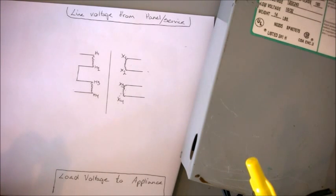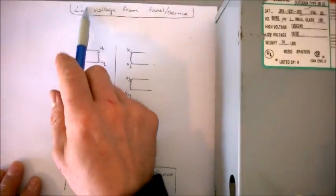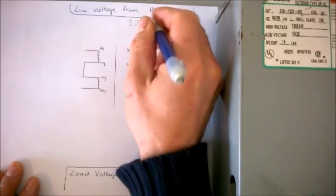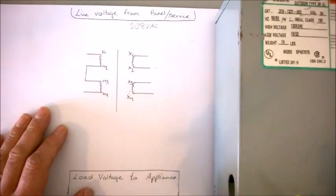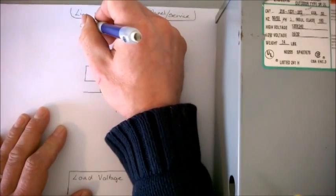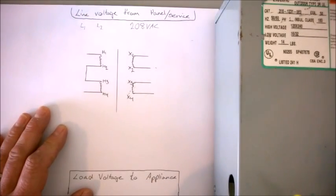That kind of mess can cause damage to your electronics and a real ripple effect through your equipment. Up here it says 'line voltage from panel service.' Let's say it's a commercial building — 208 volt AC is available from your service, and we're doing a single phase load. I will get to three phase and what to do about that by the end of this video, so just have patience.